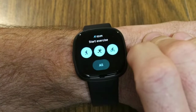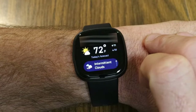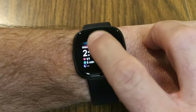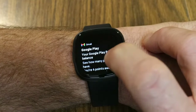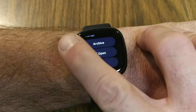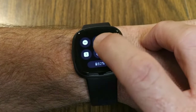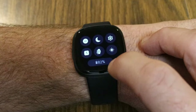Swiping again reveals the weather for your current location using your device's location. Swiping up from the main screen shows notifications — I've got some emails here, I can tap one to read it, then archive it or open it on my phone. Swiping down from the top gives quick shortcuts to settings, sleep mode, do not disturb mode, always-on display, brightness, and your battery information.